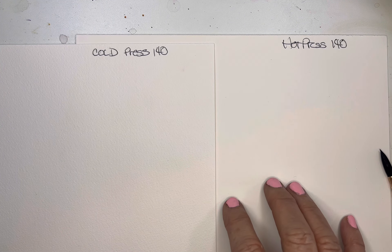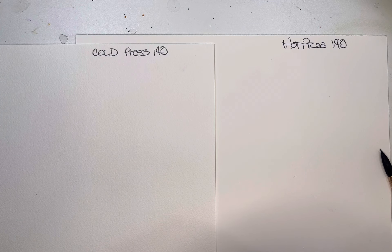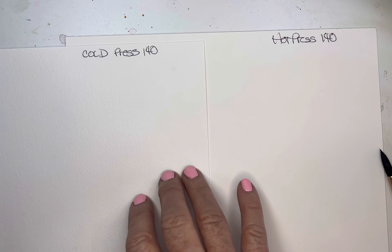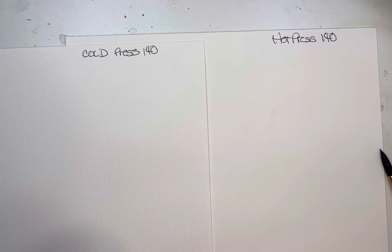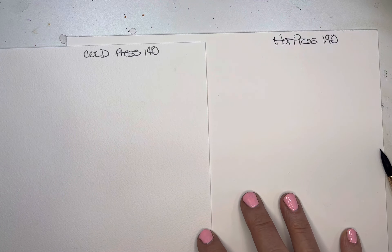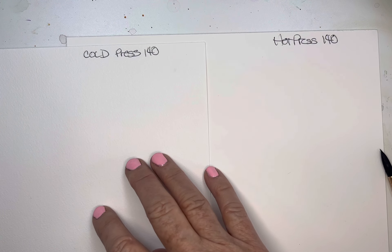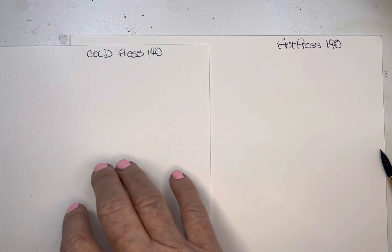Rough paper is also another option. It's very similar to the cold press, except it's even a little bit rougher, so it's going to give maybe even more of a dramatic watercolor texture. You can also see a lot of the brush strokes on the cold press a little bit more.